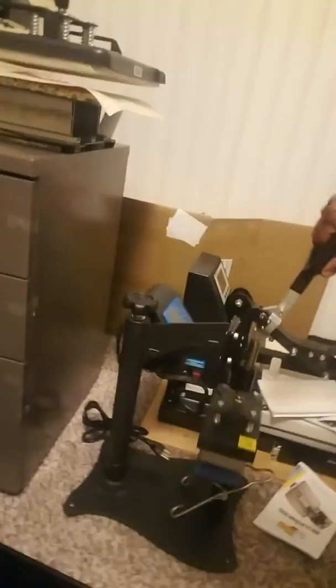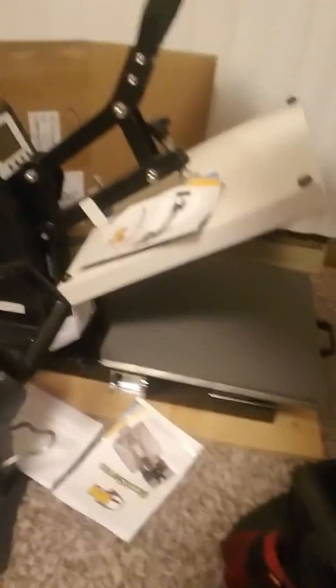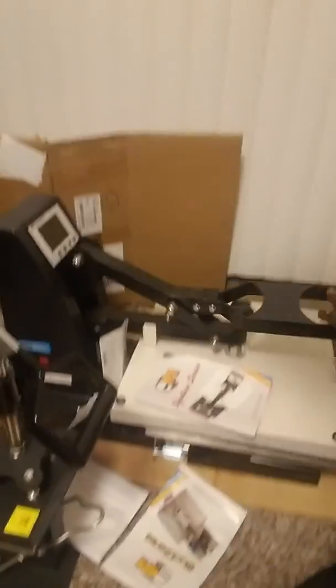We got the hat press right here, so we're definitely gonna be getting in. That's the Heat Press Nation signature series black, then we got the 15 by 15 — we just got the clamshell with the pullout drawer. Yeah, that's that heat right there.